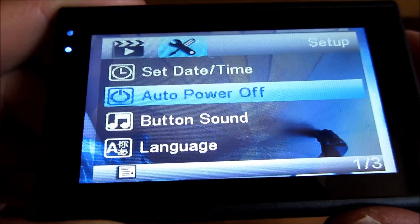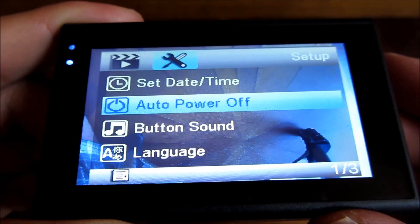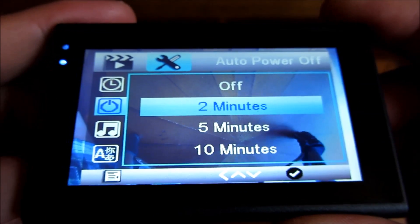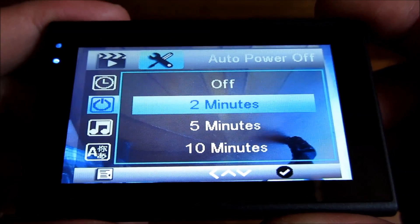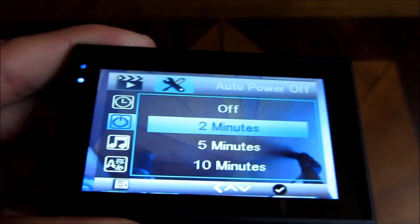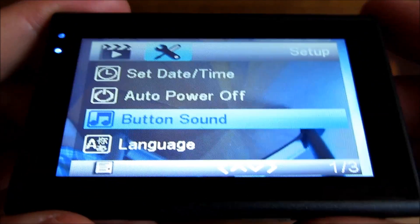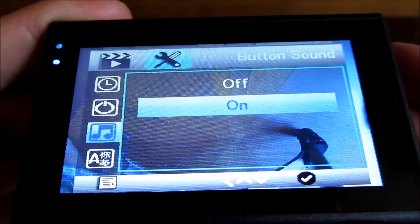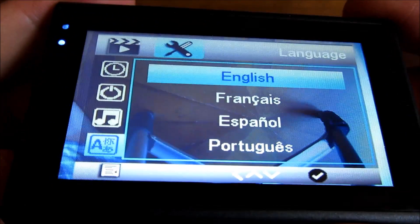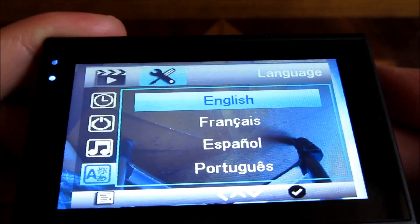The auto-off setting controls how long the camera runs after it stops detecting power through your cigarette lighter — meaning when you turn off the ignition. Since this camera has a 10-minute rechargeable battery, I've selected two minutes for the auto-off. Button sound I have turned on, though I haven't found which button controls it. Language is set to English.